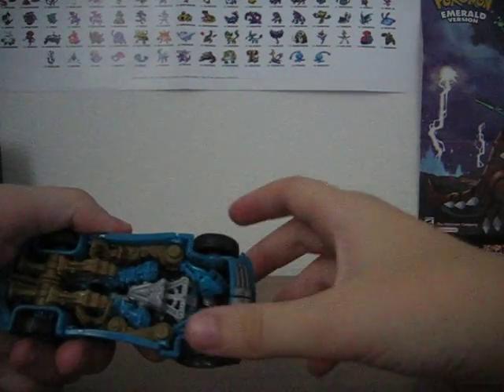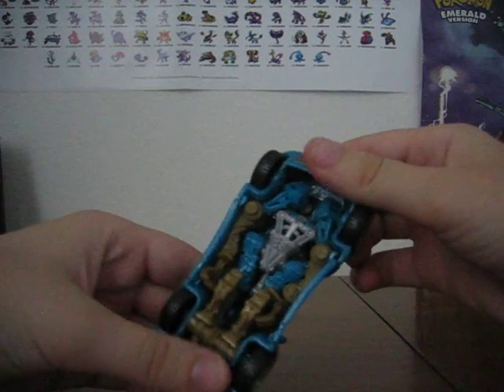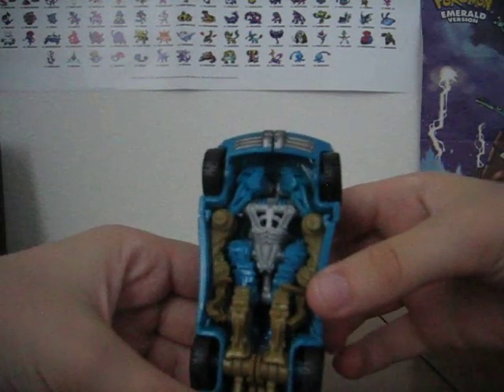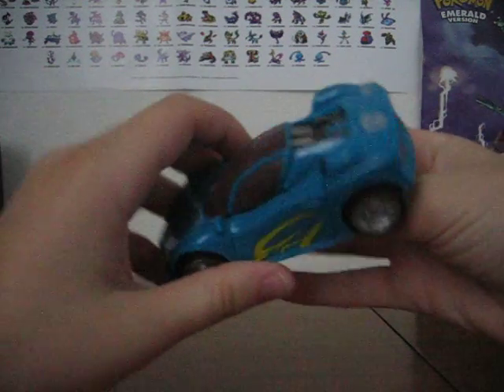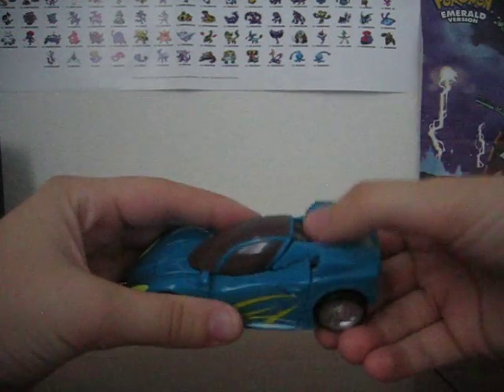His back wheels are mainly the ones that roll, but every now and then his front wheels move, and you can kind of see his robot components down here. I know you can't really see the head, but it's like right here somewhere — I kind of forget where, but you know, it's like here.